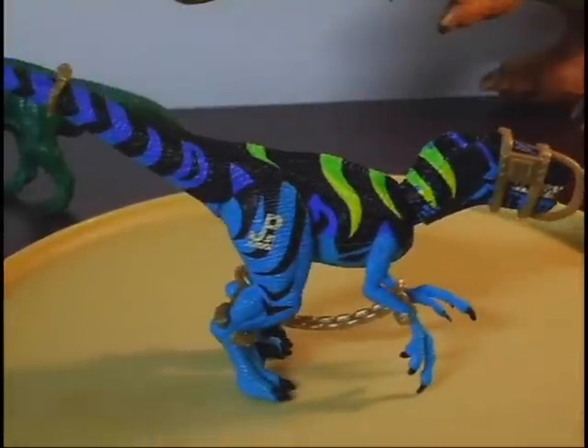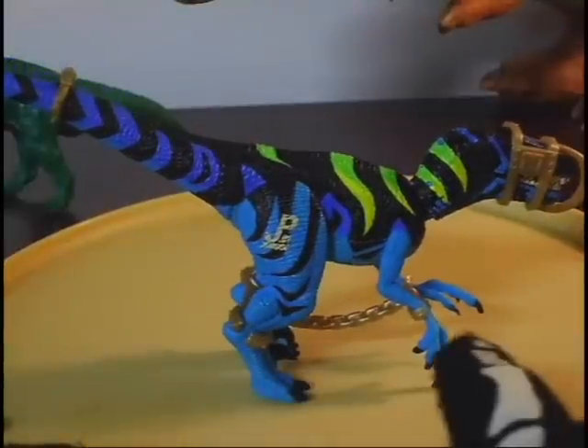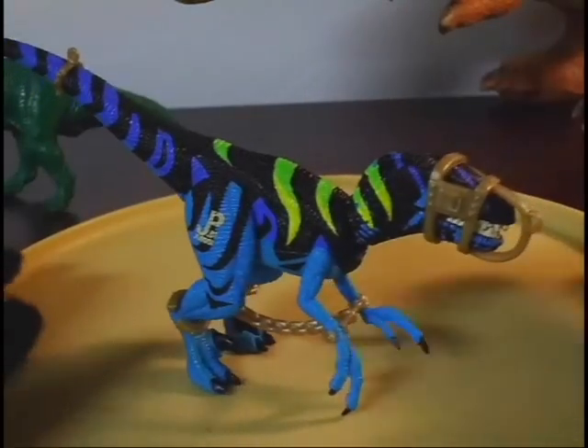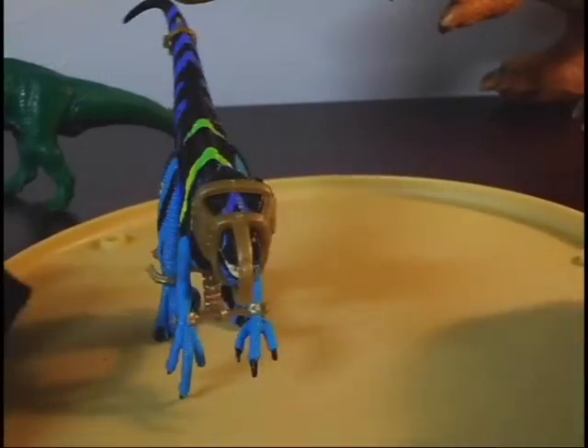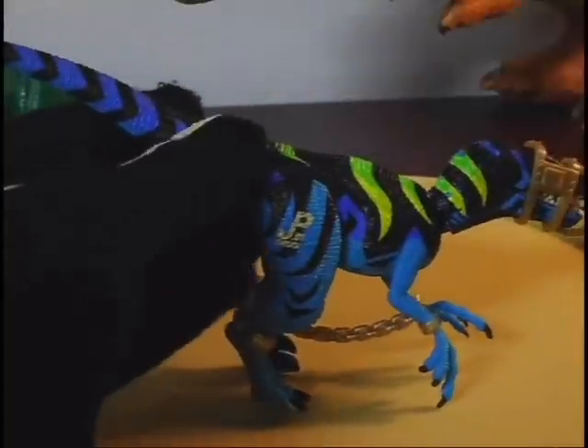It has all the pieces of capture gear: the muzzle, the cuffs for the arms and legs, and the little piece that's usually missing — it's just a little circle clip. The capture gear is gold metallic, and all the pieces come off. This is the small piece that usually everyone's missing; as you can see, it's really tiny.